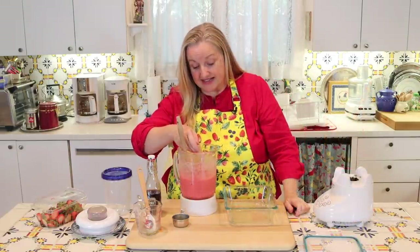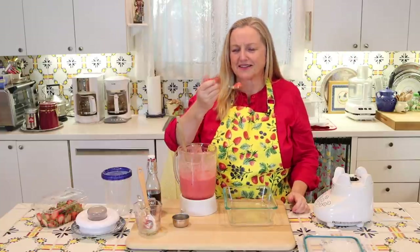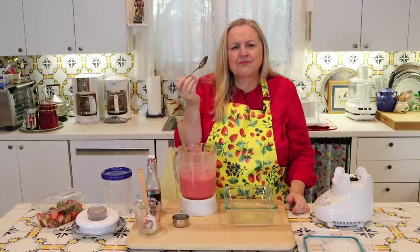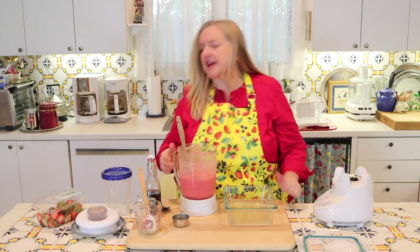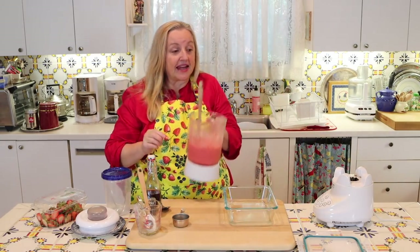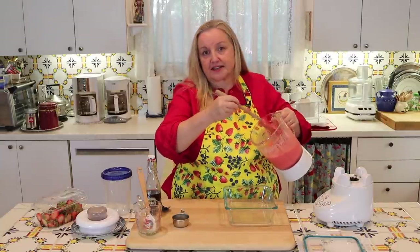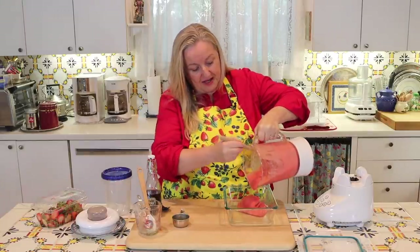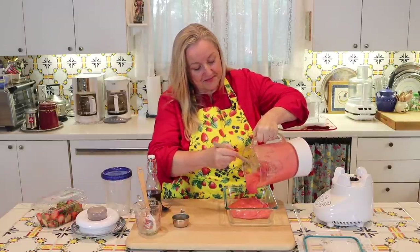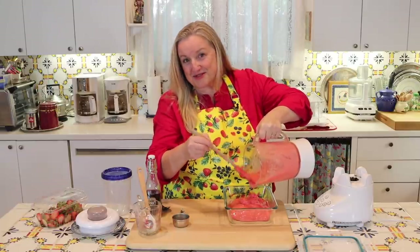Let's take a little taste to see how it came out. Look, it's a gorgeous color. Mm, that's just wonderful. You really don't notice the taste of the coconut milk at all if you're the least bit concerned about that — it's actually quite lovely. I'm going to pour it in here and put it into the freezer, and then we'll scoop some out.